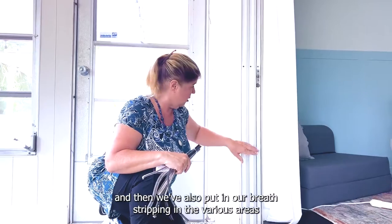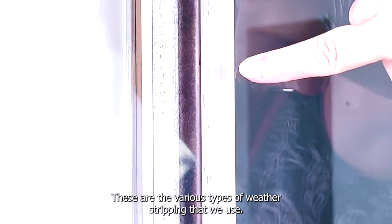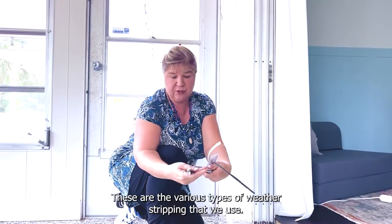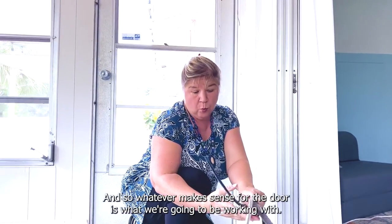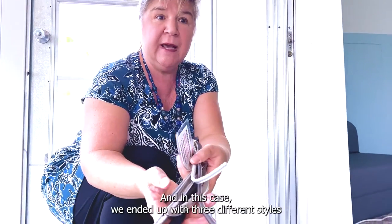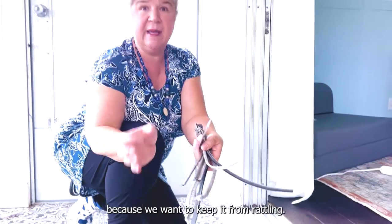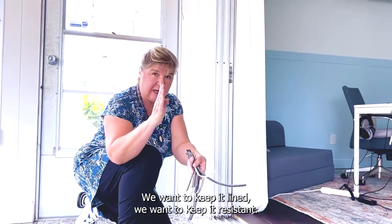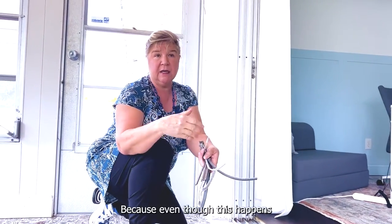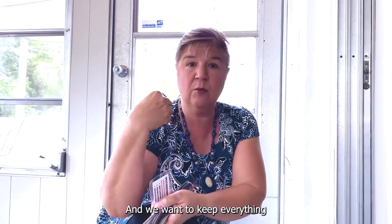We've also put in weather stripping in the various areas. These are the various types of weather stripping that we have to use, and whatever makes sense for the door is what we're going to work with. In this case we ended up with three different styles because we want to keep it from rattling, keep it aligned, and keep it thermally efficient — even though this happens to be a porch, it can be hotter out here than inside.